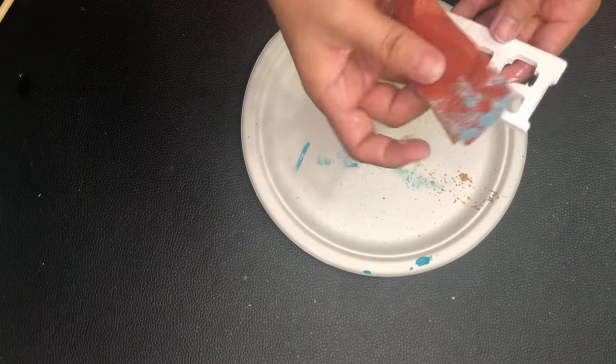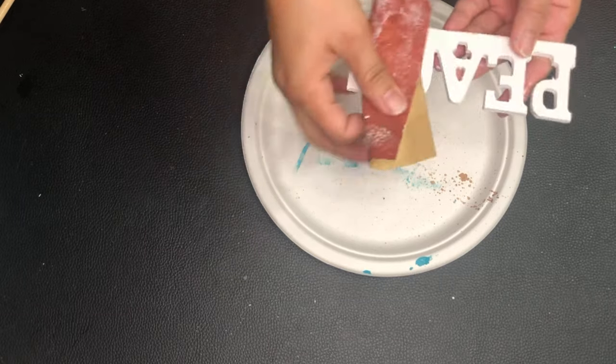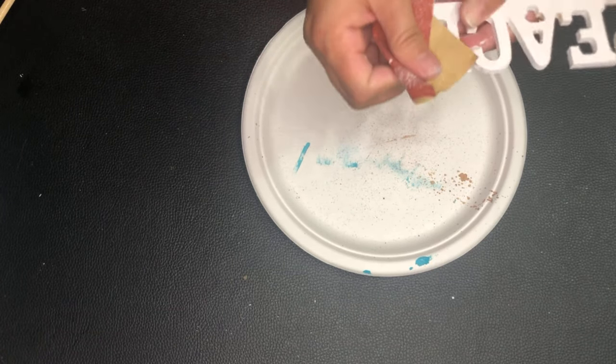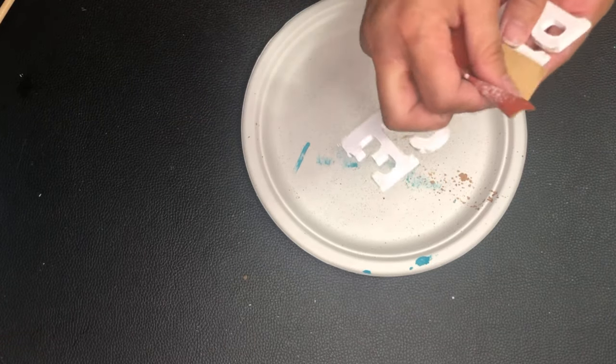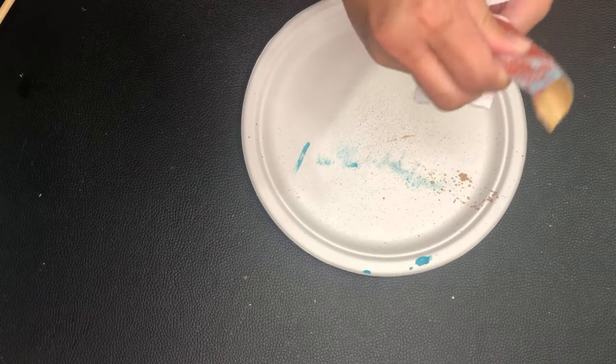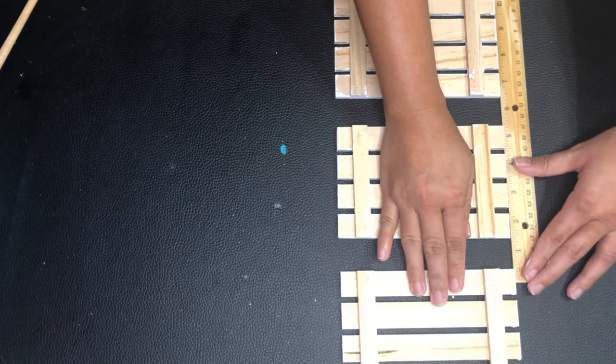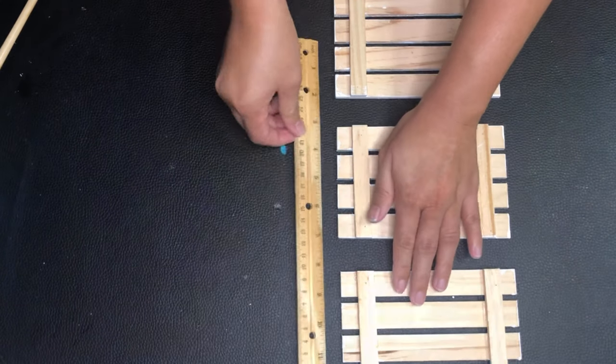I'm sanding the parts where I want the base color to pop up. I'm also sanding the signs so that the wooden color would pop up on some spots. The texture doesn't show a lot on video, but I love how sanding the sides gives it more character. Now I will attach the pallets together using a rope — I'm measuring the gaps first to make sure the spaces are equal.